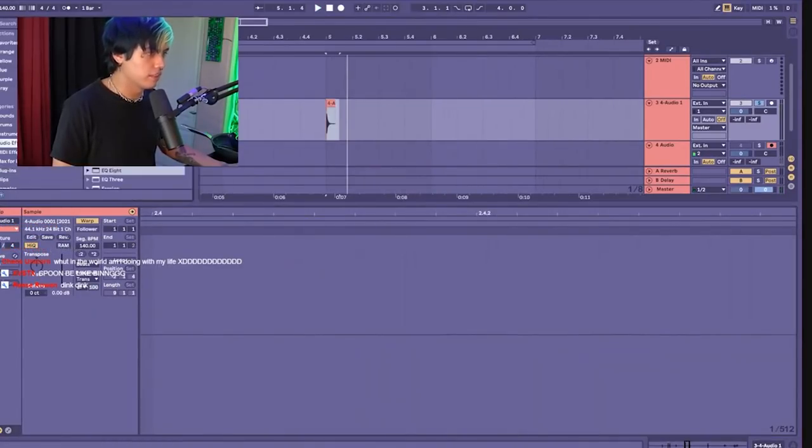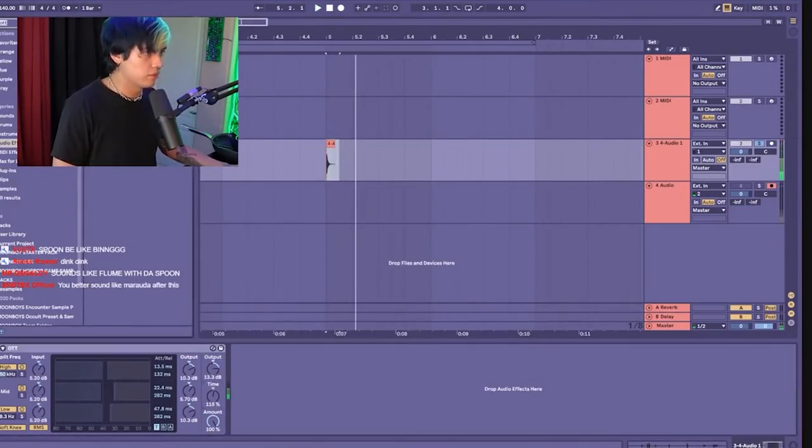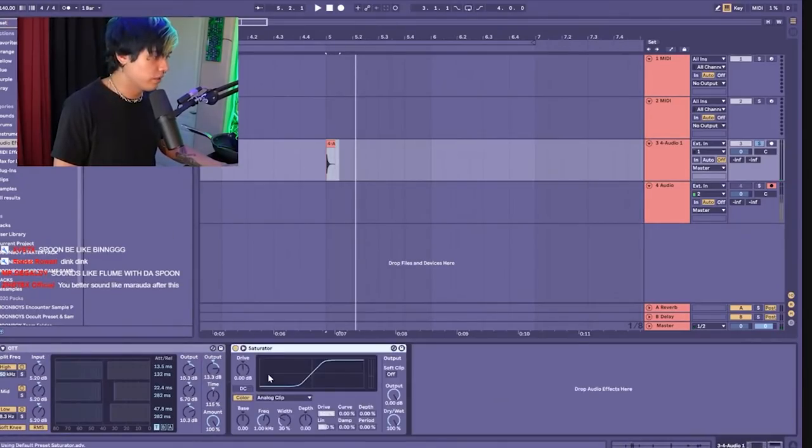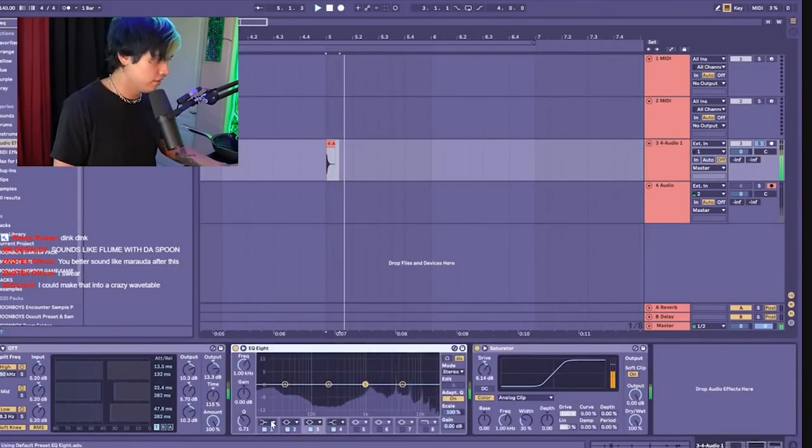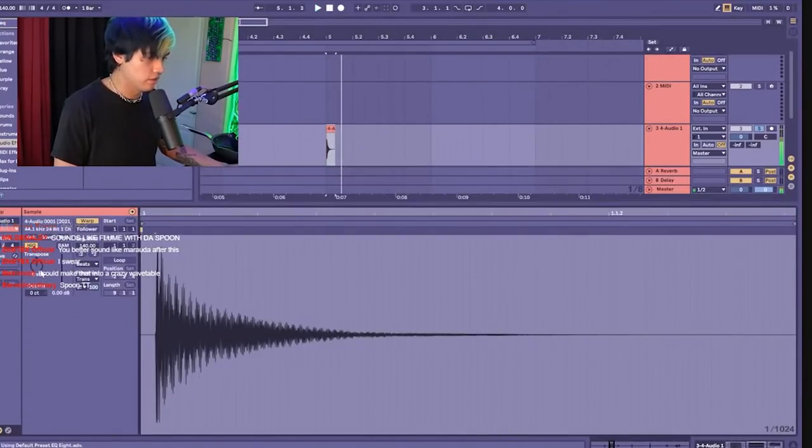Let's throw some OTT, some distortion, saturation, EQ. Okay, that's good enough — some stretching.